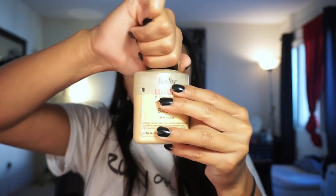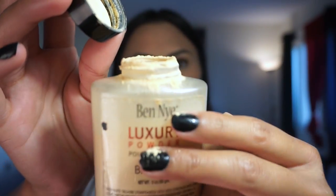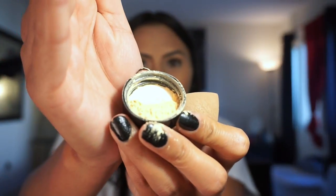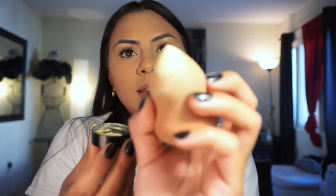You have to be really careful because this powder flies everywhere and falls like crazy. What I do is apply a little onto the cap — you just need a little. I pat the beauty blender onto it and then apply it under my eyes, really pushing it into my skin and making sure it's a thick amount.